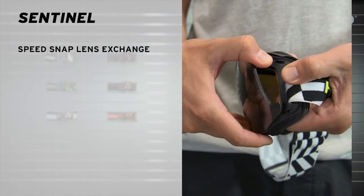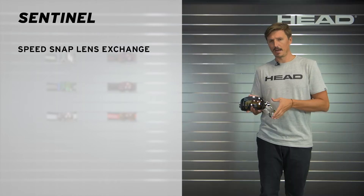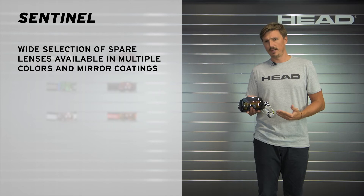First of all, there's a speed snap lens exchange system where you can easily exchange the toric double lens of this goggle. There are several spare lenses available.